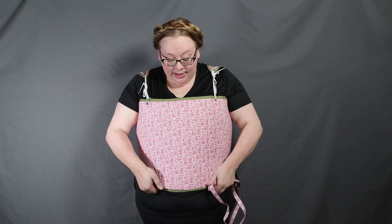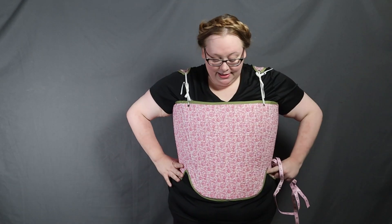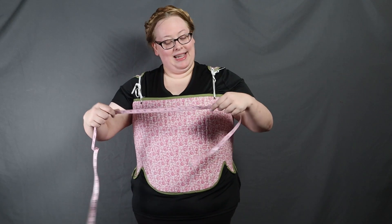You can see the 18th century stays has a more conical silhouette. It doesn't really bring you in at the waist or anything, and it's a little smashy. I'm not wearing a bra anymore, so let's take my measurements.